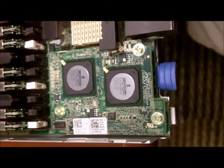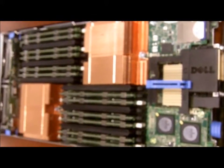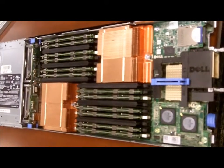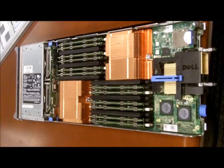Dell just announced a converged network adapter option as well, so look forward to having many different choices within the Dell PowerEdge M710HD. So that's a quick overview. Thanks.